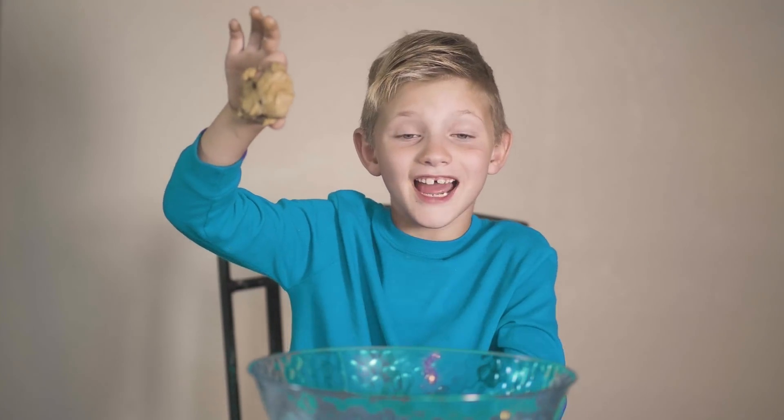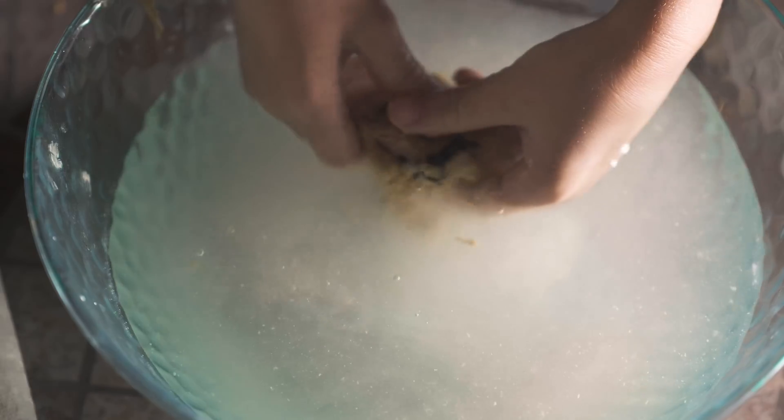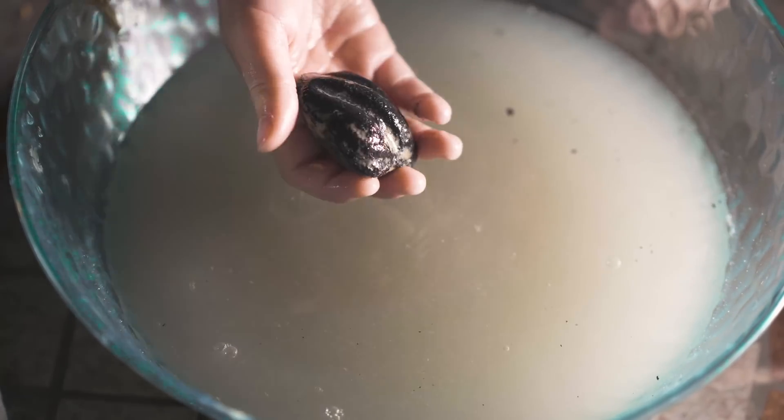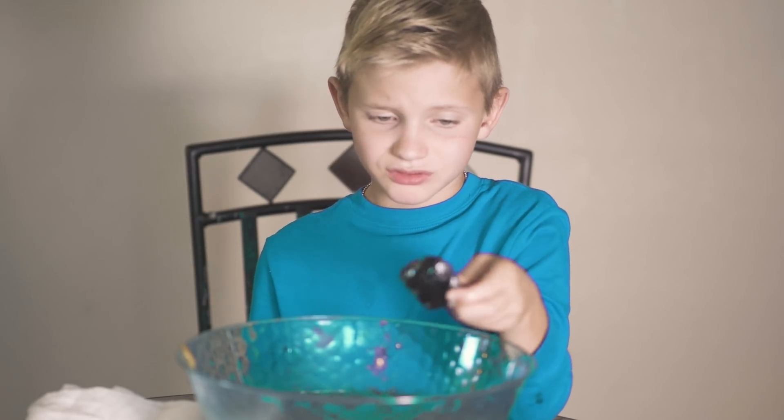Here it is. Now we put it in warm water. Look, they're cool. That was cool. It didn't work.